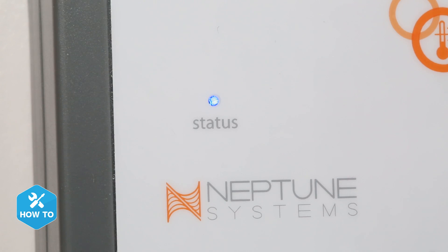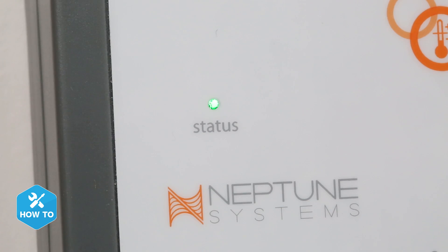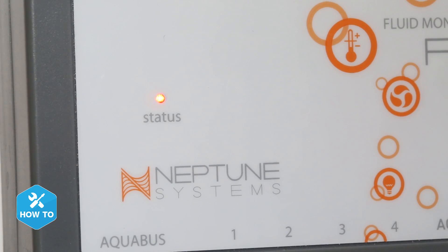Some of the features you'll find while using the ATK in standalone mode are the noise and light indicators that keep you updated with how your ATO is performing or if there are any ongoing issues. A blue LED light means the ATK is functioning normally, the green LED means it's actively filling, and the red LED means there's an error. If you see a red light, the FMM will also emit beeps to let you know something may be wrong.